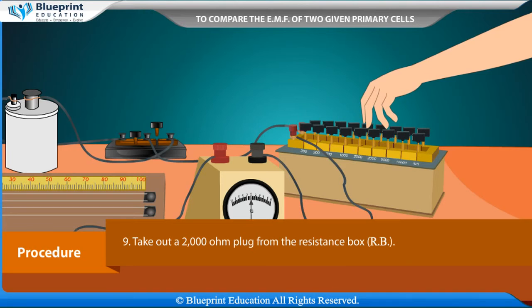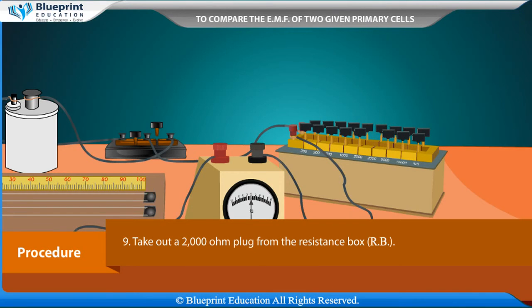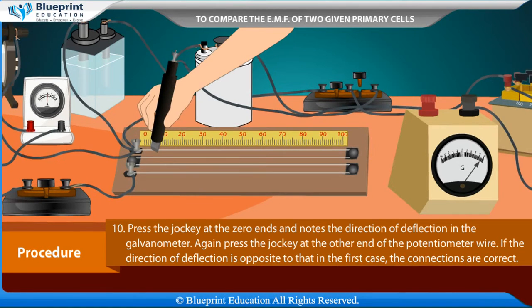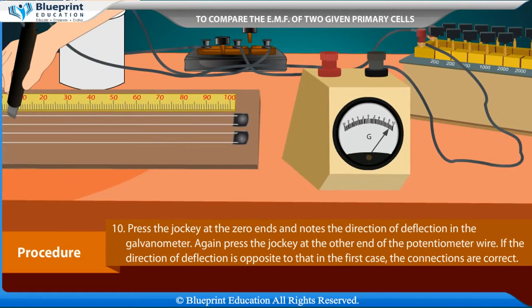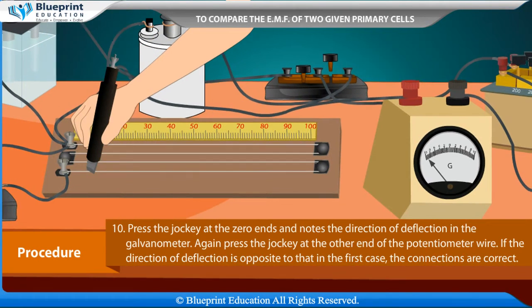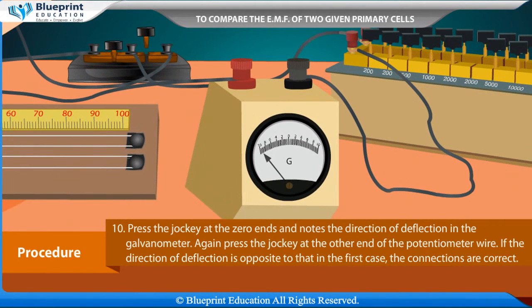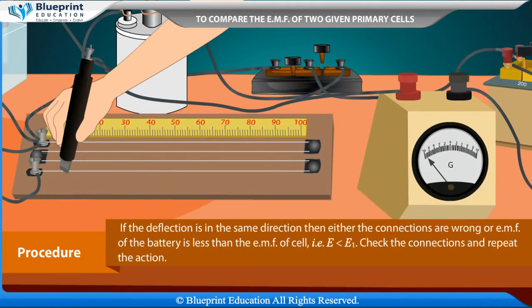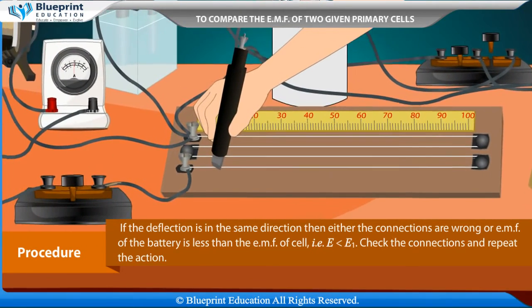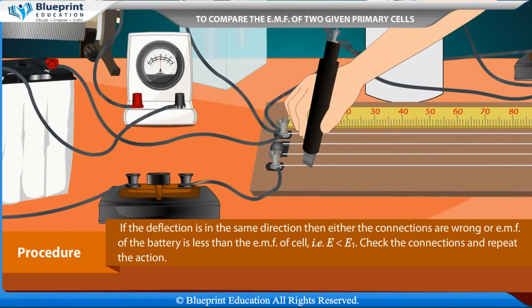Take out a 2000 ohm plug from the resistance box RB. Press the jockey at the zero end and note the direction of deflection in the galvanometer. Again, press the jockey at the other end of the potentiometer wire. If the direction of deflection is opposite to that in the first case, the connections are correct. If the deflection is in the same direction, then either the connections are wrong or the EMF of the battery is less than the EMF of the cell, i.e., E < E1. Check the connections and repeat.